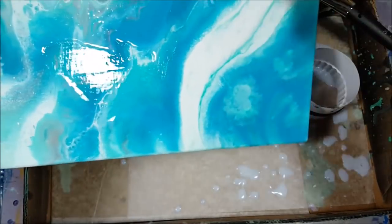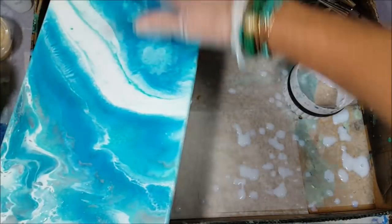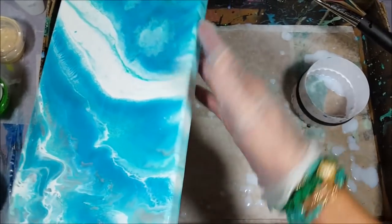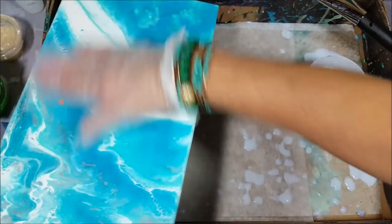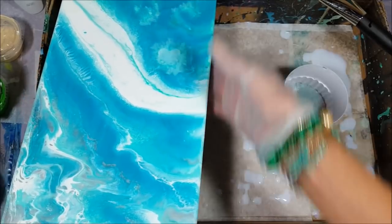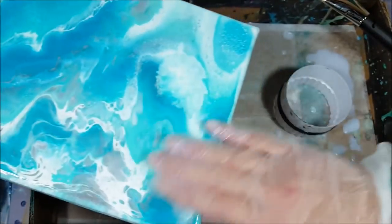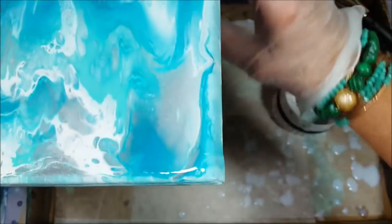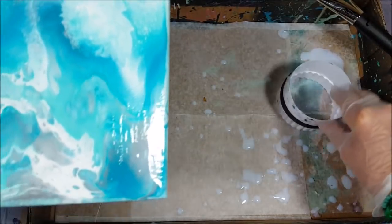I should also mention: when you do paint, don't set the painting down in a box or on paper because it sticks when the paint drips down the sides. I use cookie cutters — I set those down and set the paintings on top of them. Some people use little push pins. I have a little rubber mallet and I have used that in the past, but I find it's kind of time-consuming for me.